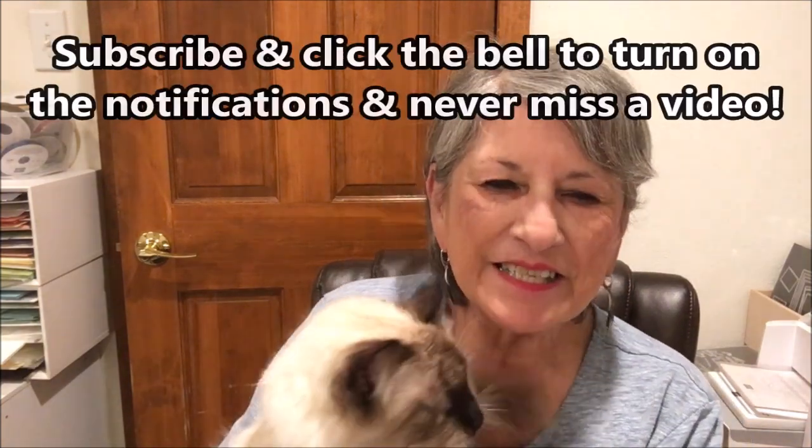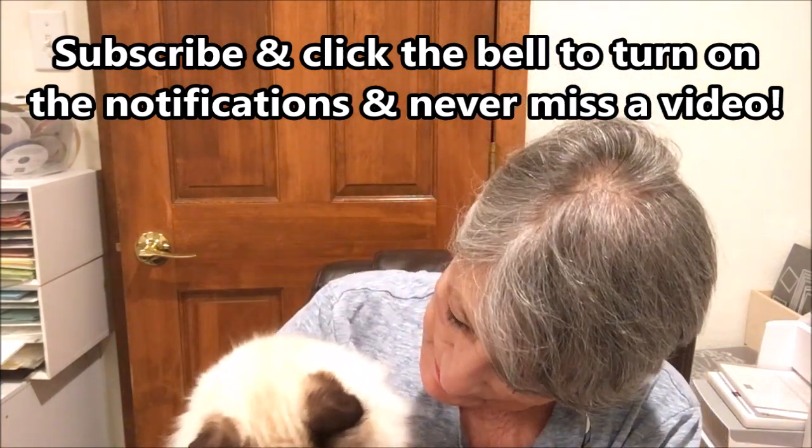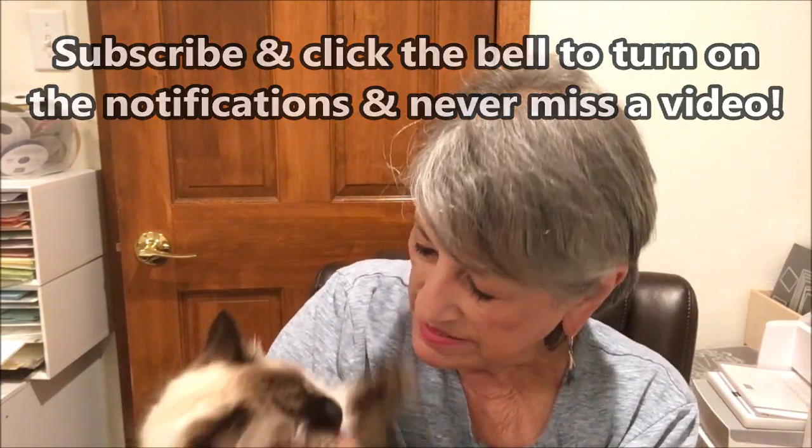Hello Stampers! My name is Linda Bettinger and I'm an independent Stampin' Up! demonstrator in Denver, Colorado, and this is my buddy Puccini. He helps me in the craft room — at least he keeps me company this afternoon.